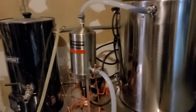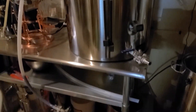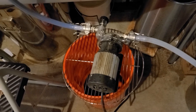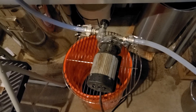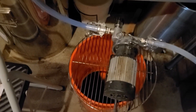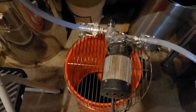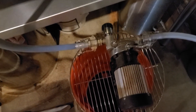Now it's attached to my SS Brewtech infusion mash tun. I have my Blichmann riptide pump here. It still leaks now and then, probably because something isn't tight enough or not sitting well enough. So I put it on top of a grill grate over a Home Depot bucket so it leaks in there. Anytime I have to open things, it just leaks right into the bucket and I don't have a mess on the floor.